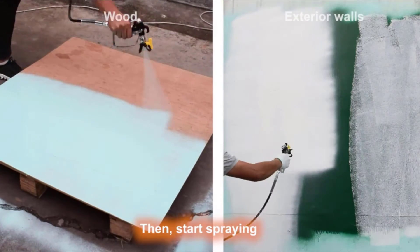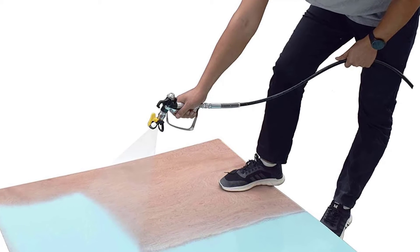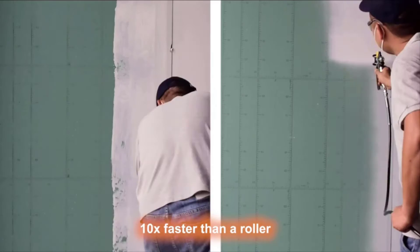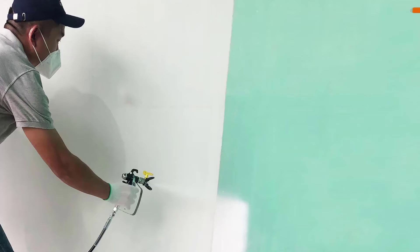Adjustable pressure control gives you ultimate control of paint flow for any project size. A flexible suction hose allows you to spray directly from a 1 or 5 gallon paint bucket. Small deadband pressure ensures the finest finish possible.